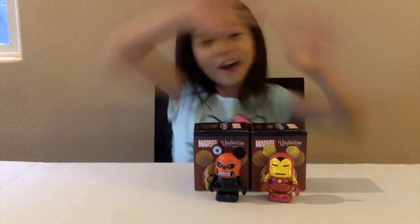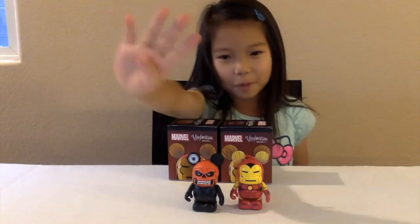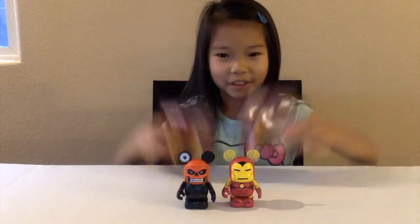Hi, welcome to our channel. I am FantasticFawn. Today we are going to do the Marvel Biomation Series 3. We have four boxes from Disney. We opened two — we got the Red Skull, which is the Mystery Chaser, and we have the Iron Man. And now we are going to open the other two.